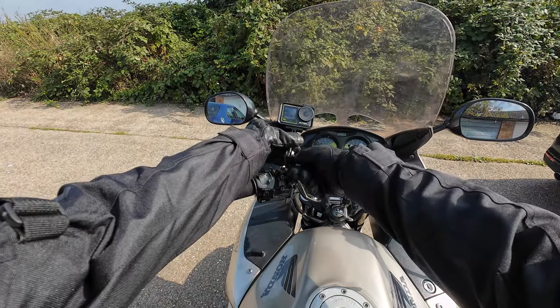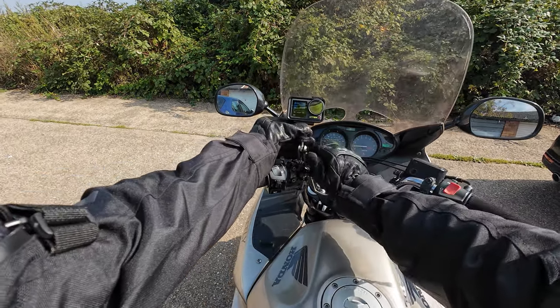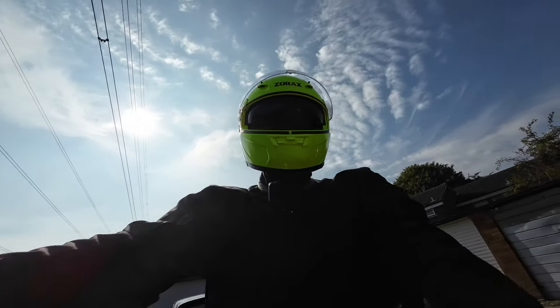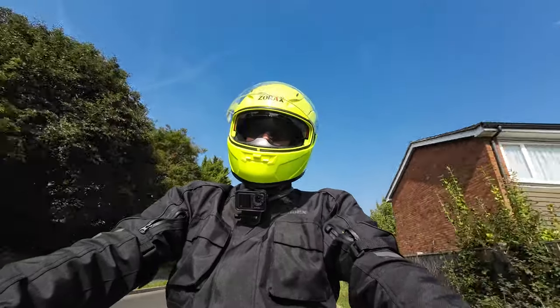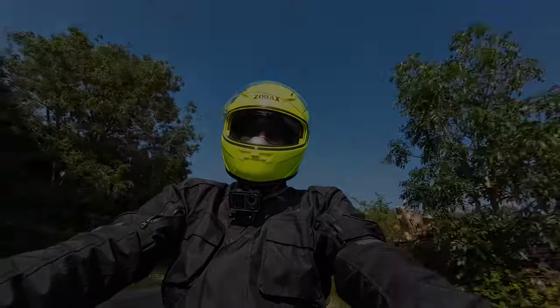Because my motorcycle is a touring motorcycle, I have a high windscreen to deflect the wind off myself, so I'll be mounting the camera in selfie mode to begin with, and then we'll get a little bit creative and try to find different mounting points for different angles. I've gone through loads of handlebar mounting options for action cameras.